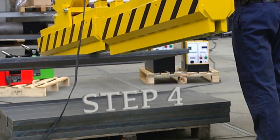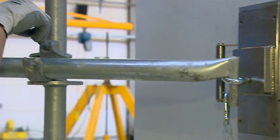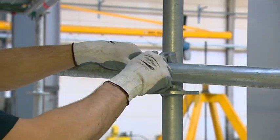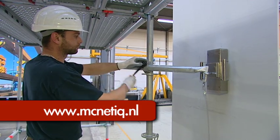Step 4: If the anchor point passes the test, it can safely and finally be loaded by attaching a scaffolding tube to it. For more information, see our website www.magnetic.nl.